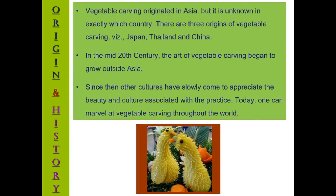Vegetable carving originated in Asia, but its exact country of origin is not yet known. It is believed that Japan, Thailand and China were the main countries mainly involved in this particular art. In the mid of the 20th century, the art of vegetable carving began to grow outside Asia. Since then, other cultures have slowly come to appreciate the beauty and culture associated with the practice. Today, one can marvel at vegetable carving throughout the world.